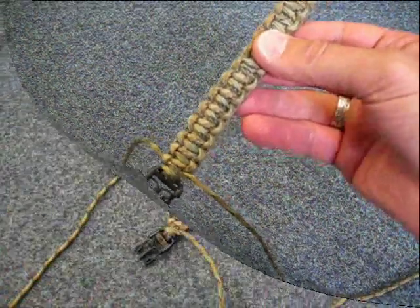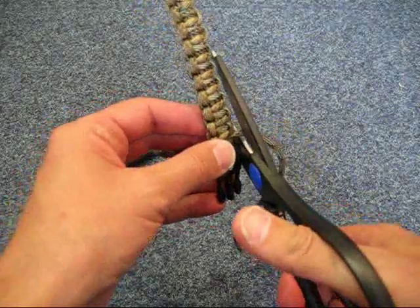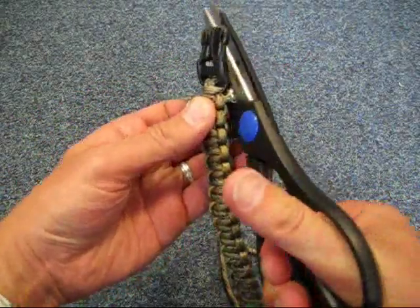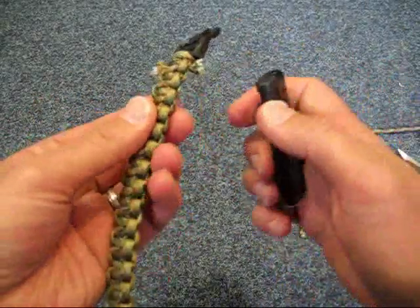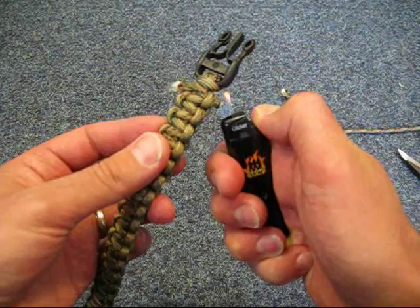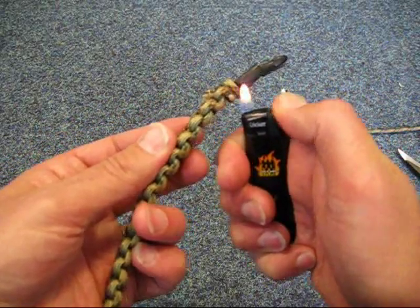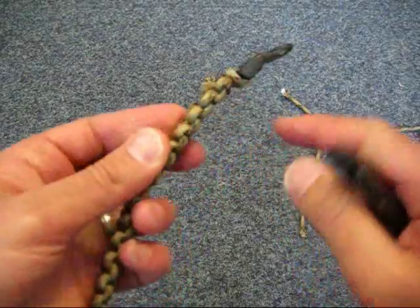You want to cut these ends fairly close, like that, same on the other side. Then just take your lighter and just singe the ends, press it down to stop it from fraying.